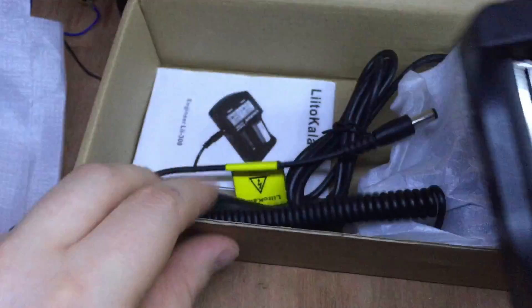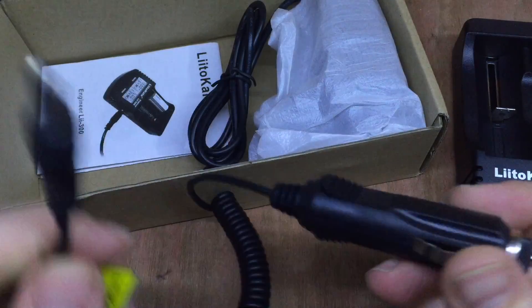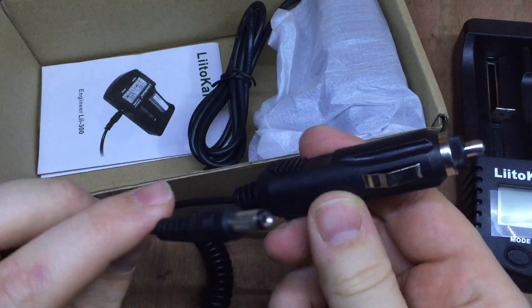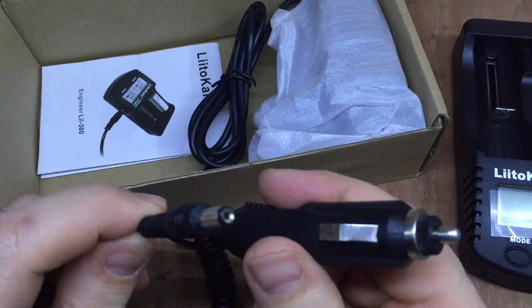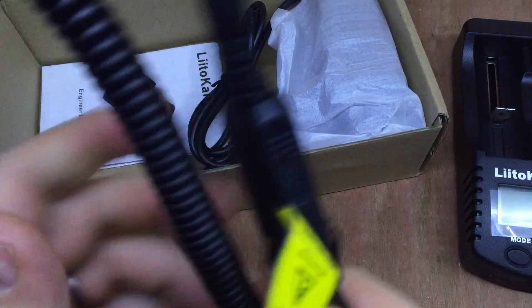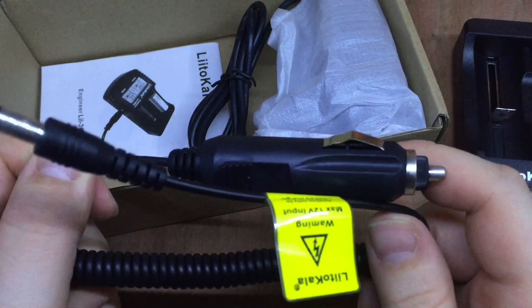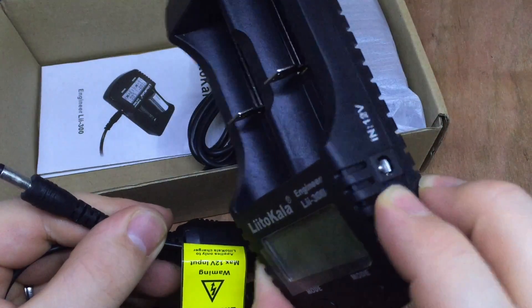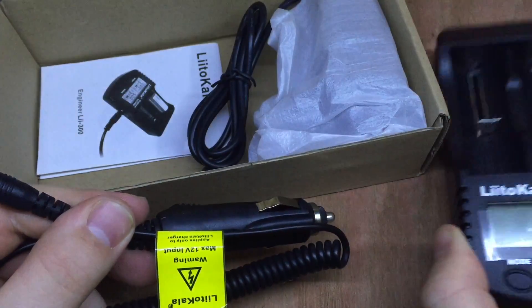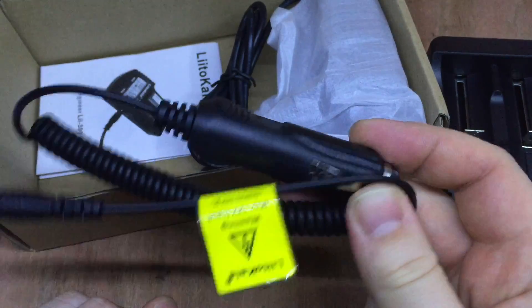In the box you get the unit itself, and a car cigarette lighter adapter with a 5.5/2.1mm jack on it. This is particularly interesting for the solar shed because the input on this unit is tolerant from 11.5 volts all the way up to 13.8, possibly even 14 volts - perfect for the solar shed.